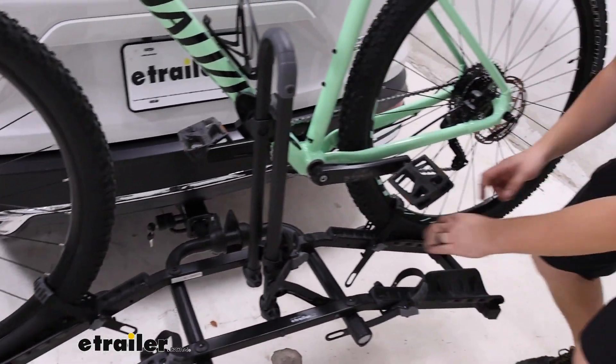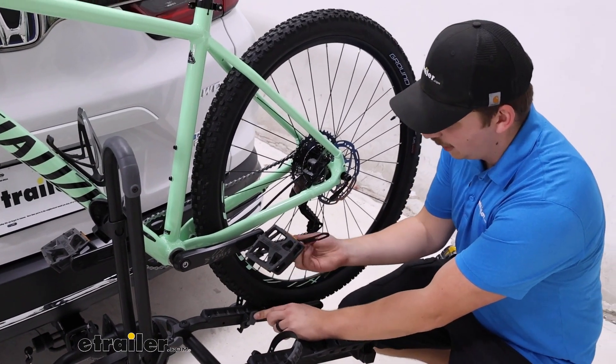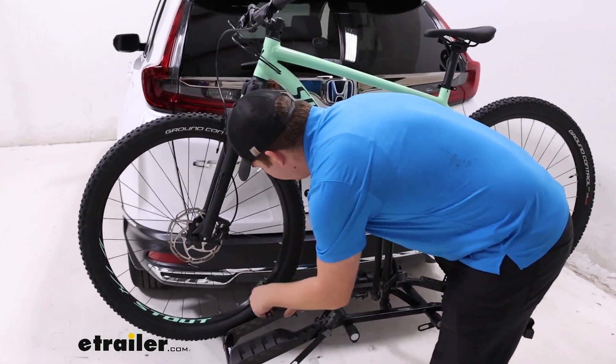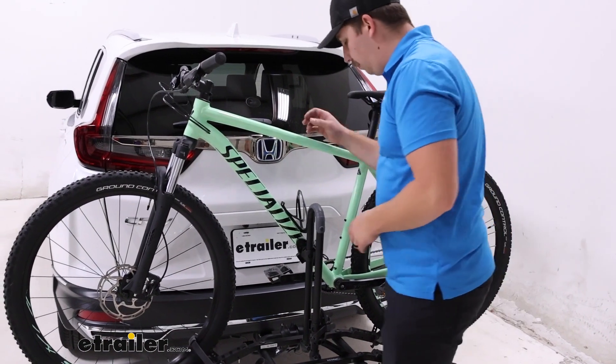I'll go ahead and get the bike unloaded right now, starting with those secondary points of contact, pressing in that gray button and pulling out the strap. This bike rack is more of an entry level platform style rack so it is lacking some features like the tilting away with bikes loaded.